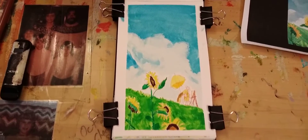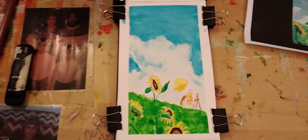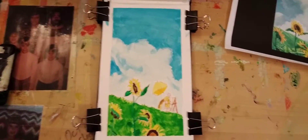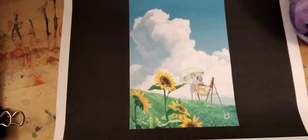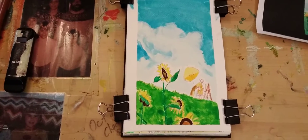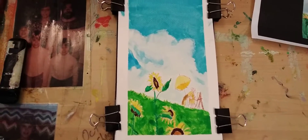Here is my depiction of a Ghibli Studios piece of artwork, and here's the original. I didn't do it exactly like some people do — I did it in watercolor.